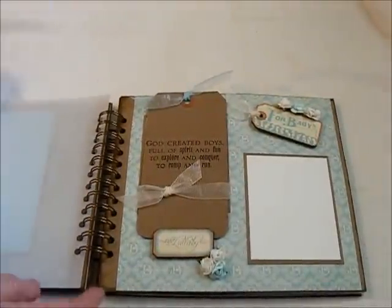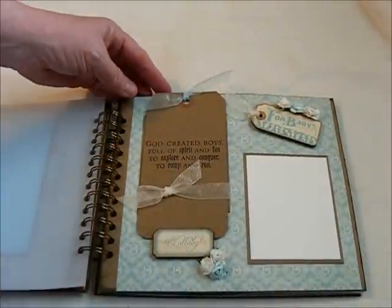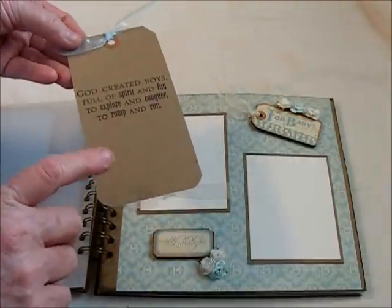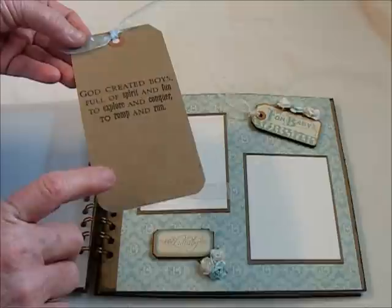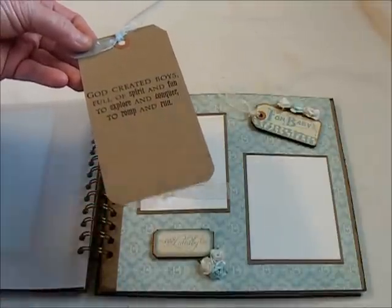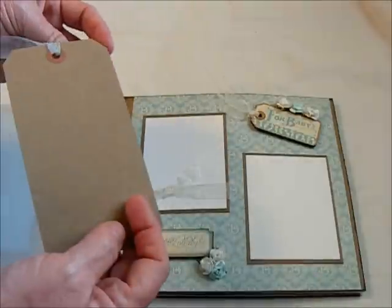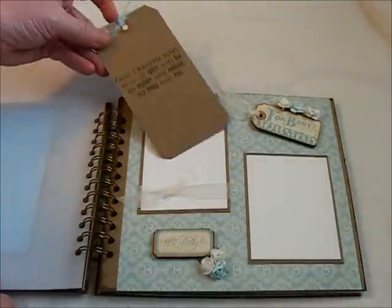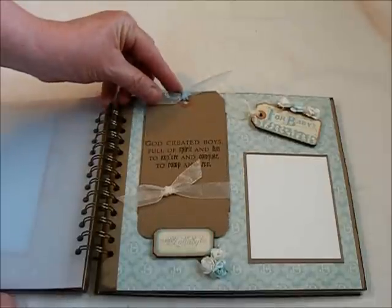This page here I have stamped on just a craft — these are Ranger tags, I believe they're Essentials, anyway they're from Ranger. I just left a place for journaling. I actually have two wallet size photo mats there with some more of the chipboard tags.